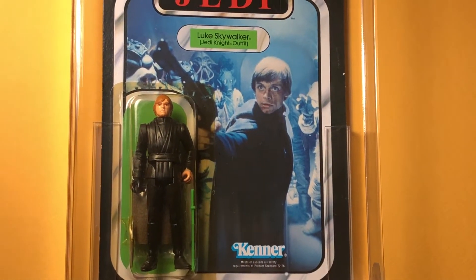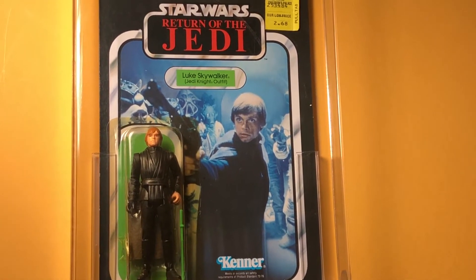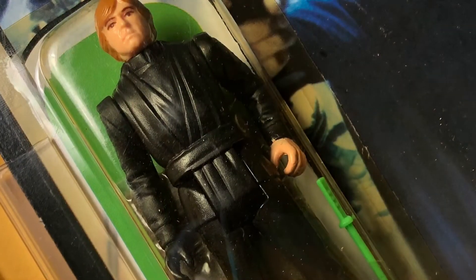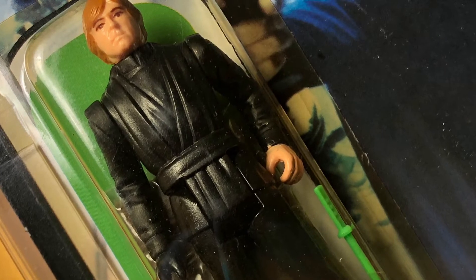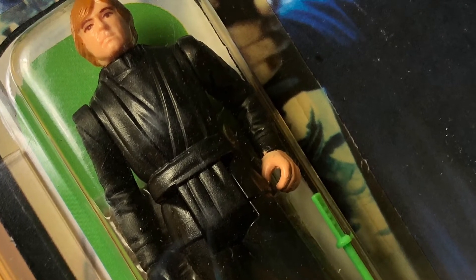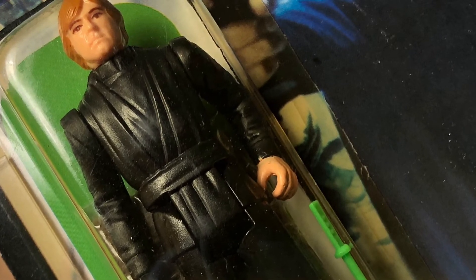There's a Luke Jedi weapons guide that Chris W. was kind enough to send me — it's very informative. It shows him only coming with a regular green lightsaber, but I believe he comes with a light green lightsaber as well.